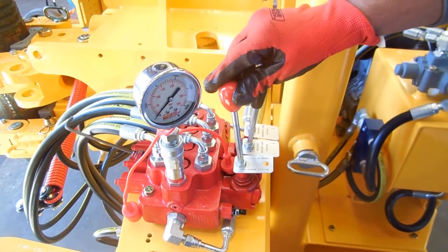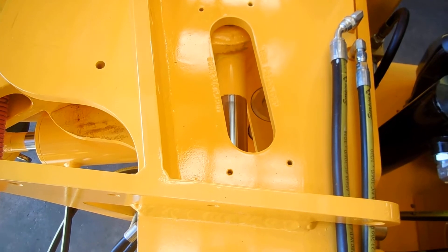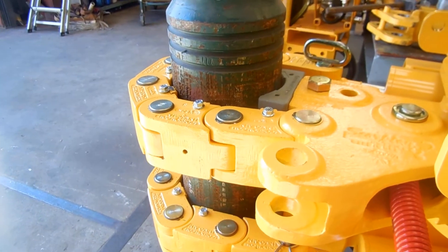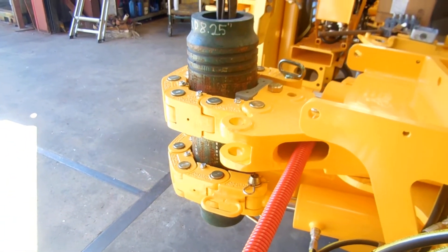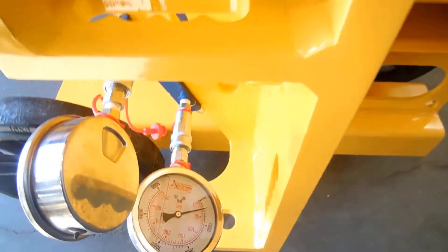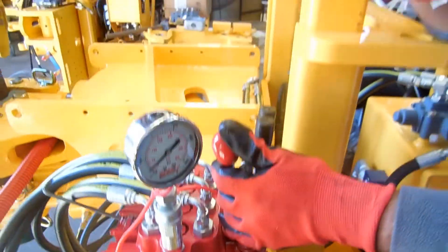Last, we will perform a makeup. Makeup is when the actuation cylinder retracts into the cylinder body, as shown. In this case, we will make it up to the preset allowance in the makeup pressure. As you can see on the gauge, it goes up to approximately 500 psi and then stops or dumps so as not to over-torque the joint.